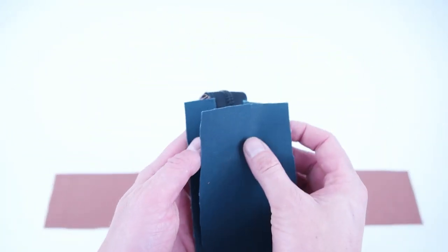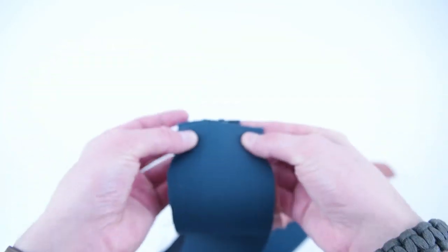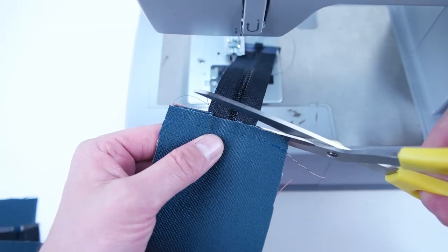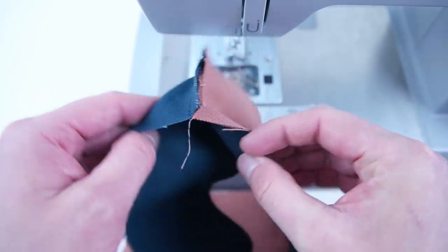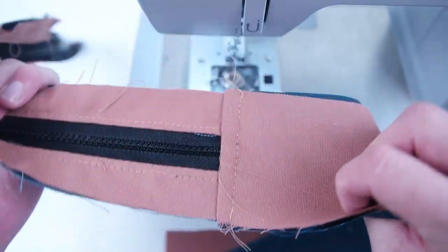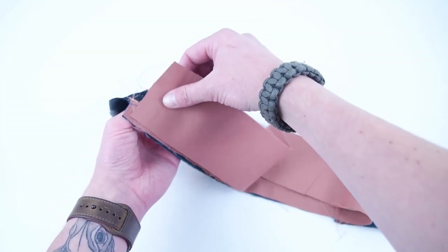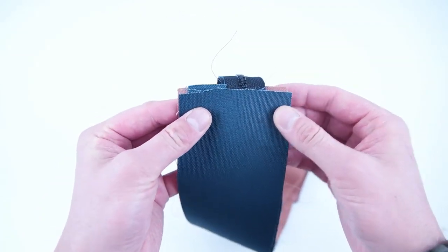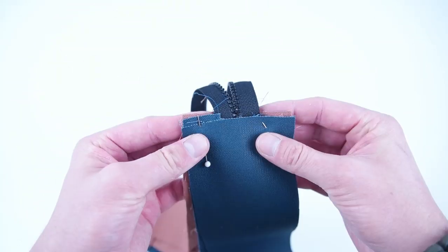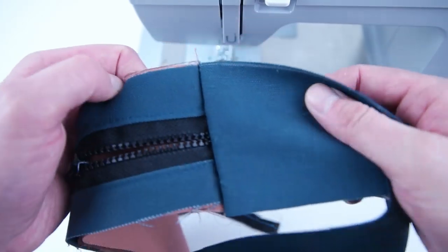Grab both of your main side panels and then grab your zipper panel. Place the right sides together, sandwiching that zipper panel in between the lining and the outside layer. Sew that shorter edge over the zipper. Once that's sewn on, go ahead and snip the zipper end off. Flip the side panels down and add a topstitch along that seam. Do the exact same thing to the other side — invert those side panels and pin it on. Before sewing, make sure that zipper chain is moved towards the inside of that panel. Trim that zipper, flip the right sides out, and topstitch along that edge.